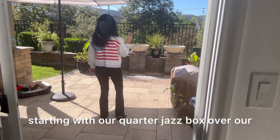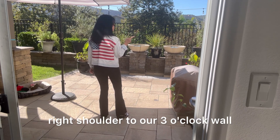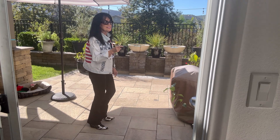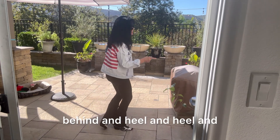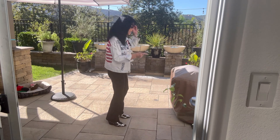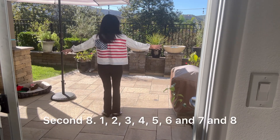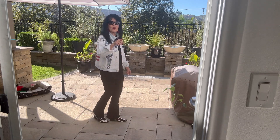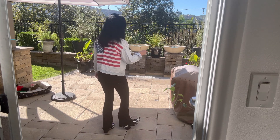Second eight, starting with our quarter jazz box over our right shoulder to our three o'clock wall: cross back turn step, to the right behind and heel and heel. Let's count it: five six seven eight, second eight — one two three four five six and seven and eight. Yes!